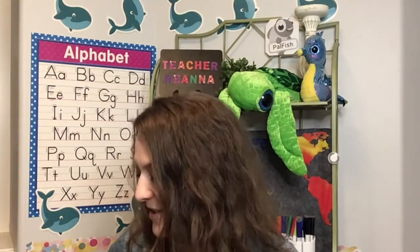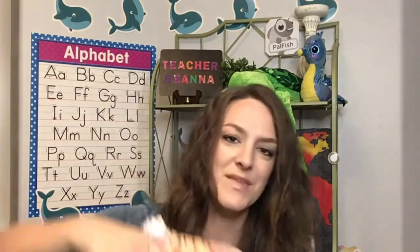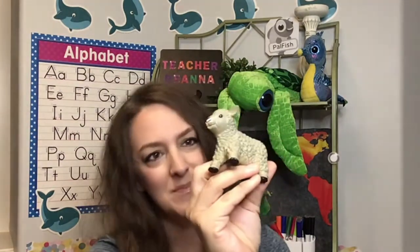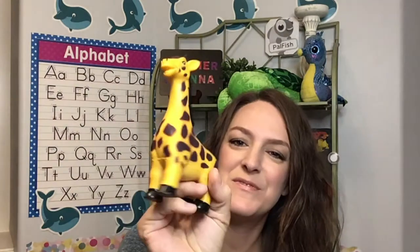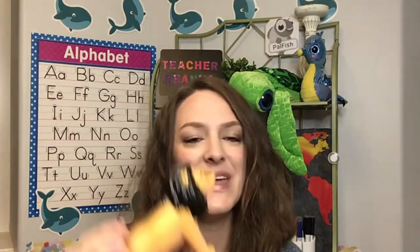Next I have some of my props. I already had these. I have this little caddy and it works really well. So I'll show you what I have in here: a cow, a lamb or sheep, a horse, a hippo, a giraffe, a tiger, a crocodile or alligator — you choose, it can be used for either one — and then a lion.